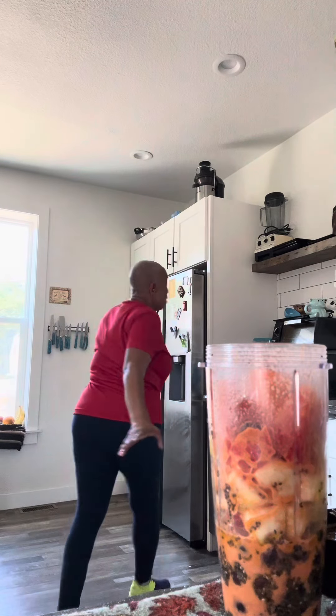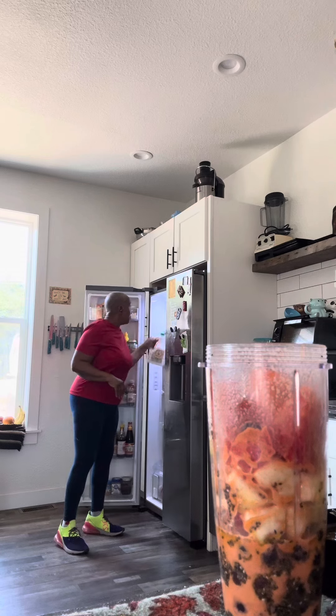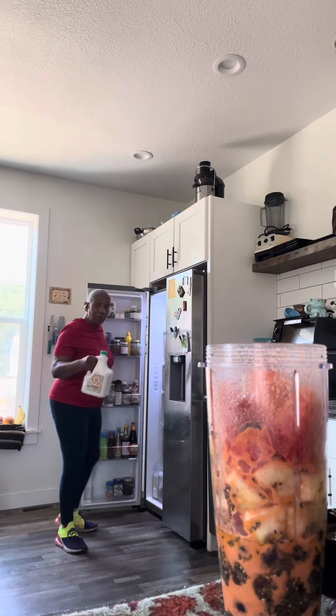Good morning! If you've been up at 4, 5, or 6 o'clock this morning, by now you've had your water and your vinegar down, and now we're getting ready.